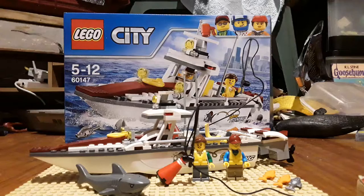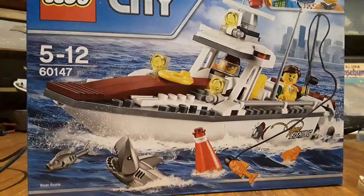Hey guys, I'm doing a Lego review on this Lego City fishing boat. Let me start off by showing you the box. Here's the front of the box — it shows a girl that you can pose with a fishing rod.